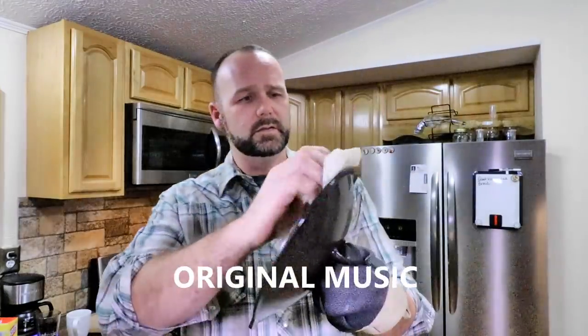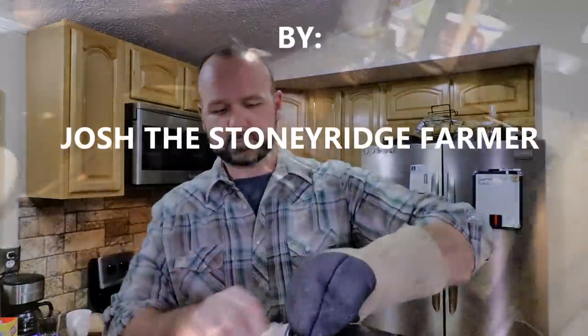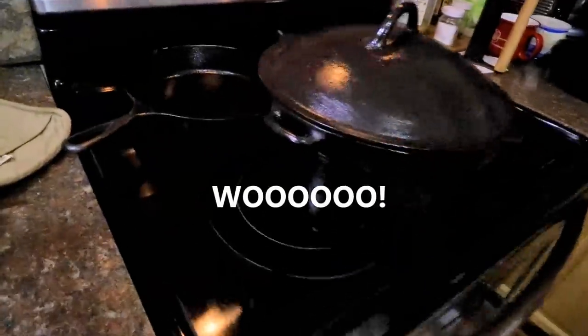Come on down to the Stony Ridge. Bring your wife and bring your kids. We're living life pure and sweet — that's the way it's supposed to be, Stony Ridge. Hey Mrs. Stony Ridge — do I smell like fried chicken? You sure do.